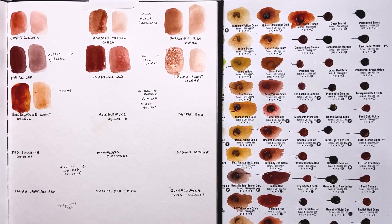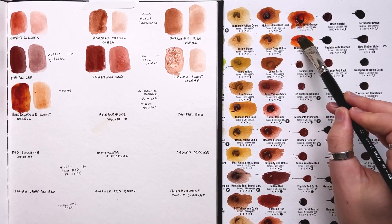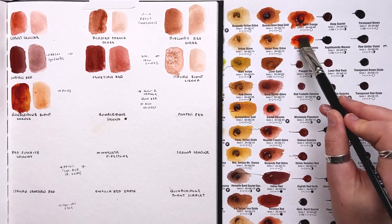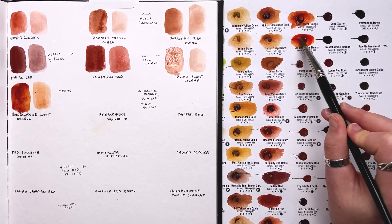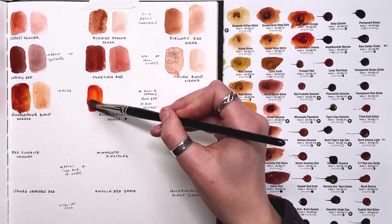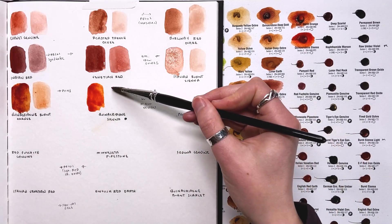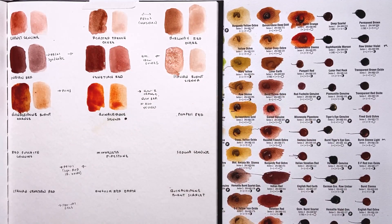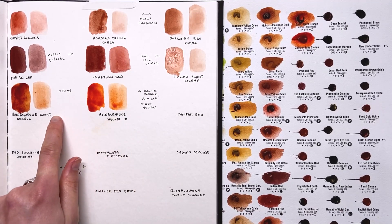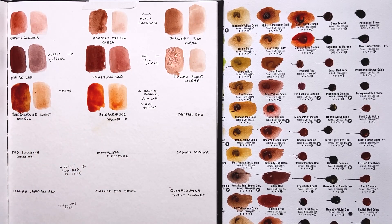Next is quinacridone sienna — a mixture of quinacridone burnt orange plus nickel azo yellow. There it is — a really beautiful, very bright orange. I'm going to make a note of that mixture so if I end up getting nickel azo yellow I can try it, because it seems to work really well with quinacridone burnt orange. By adding that yellow you can see how it moved from a more brownish side to a more typical orange in the middle of the spectrum.